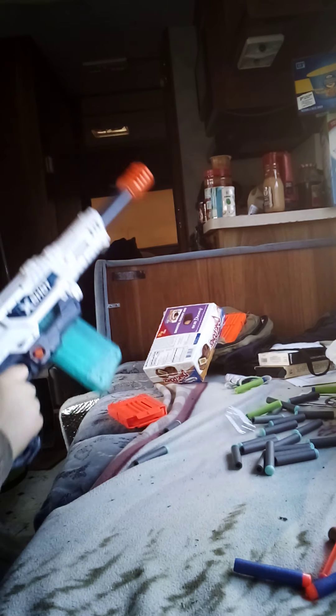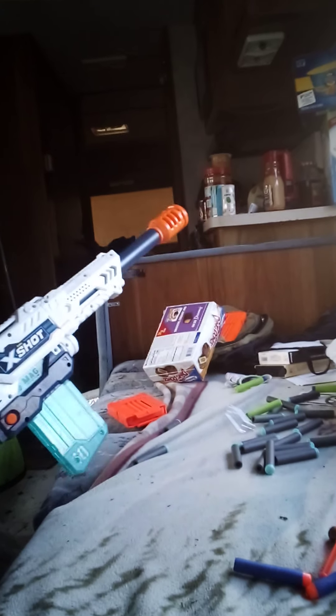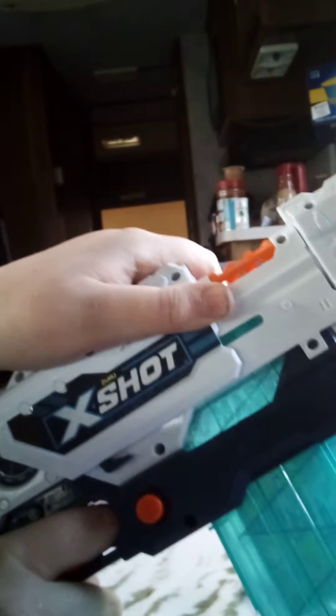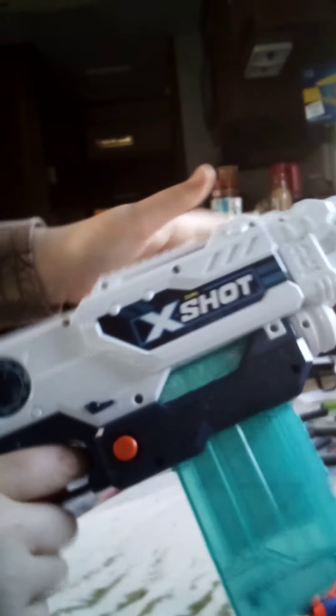Everything is great about this besides one thing — that cocking mechanism. Super stiff. Not a fan. But otherwise, I like this gun. If you guys like it, make sure to let me know by hitting the like button. See ya.